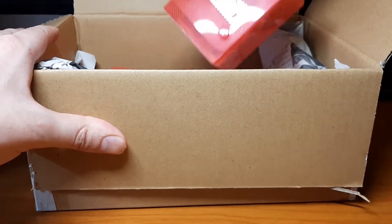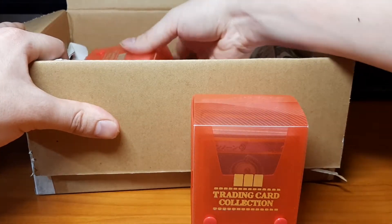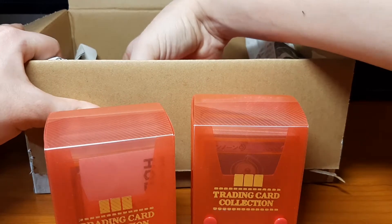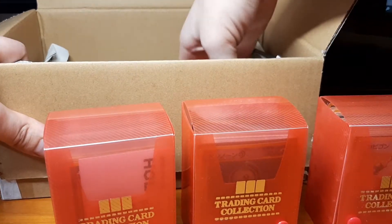Wow, that's pretty cool — all the cards are in these weird little boxes. I've never seen these before.